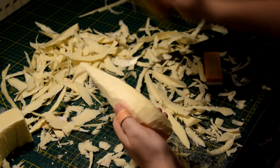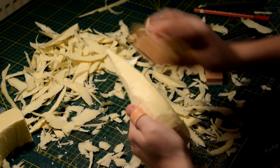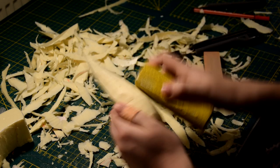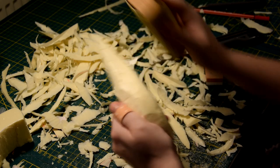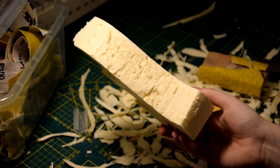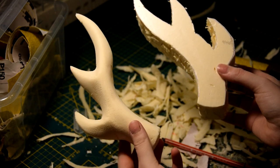Once I have the shape I want, I use some sandpaper to clean up the surface. And in the end our horns should look like that — much better, right?